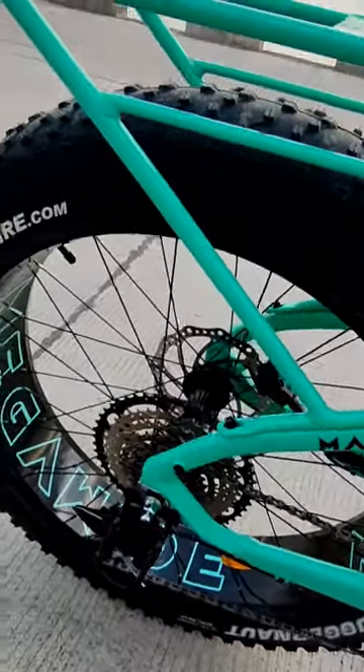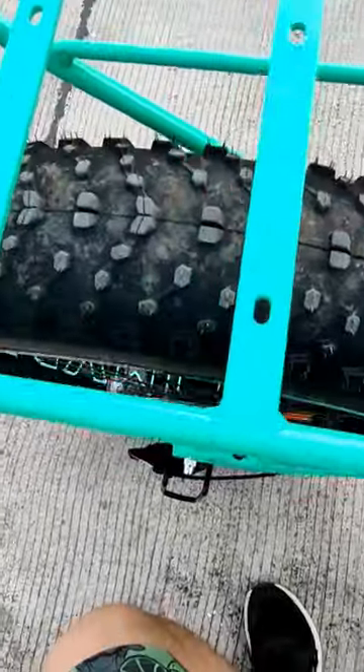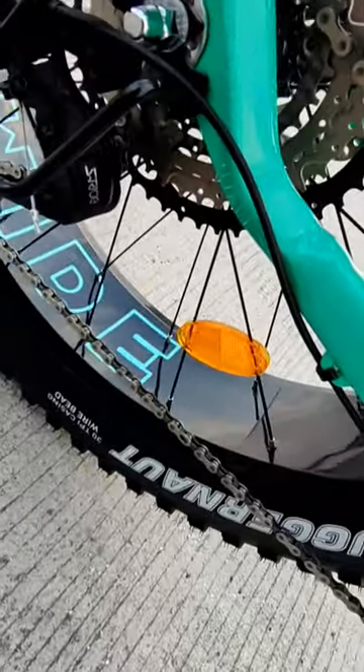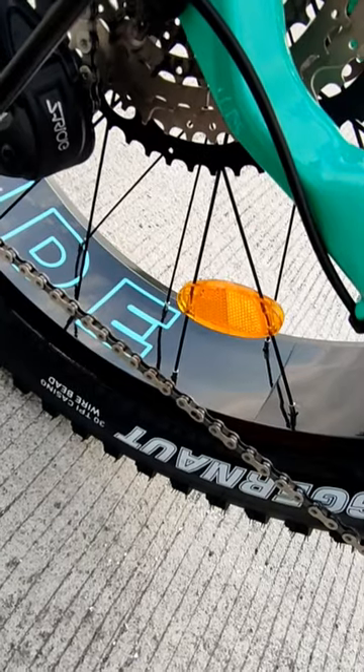Ito namang gulong nya — mega wide rims, no holes. Ang kapal nung gulong is 4.8 inches. I think itong size in diameter is 26, kung di ko nakakamali. Ang brand nya is Genda Tire, Chugger Knot. Nakalagay doon na 30 TPI casing, wire bead.